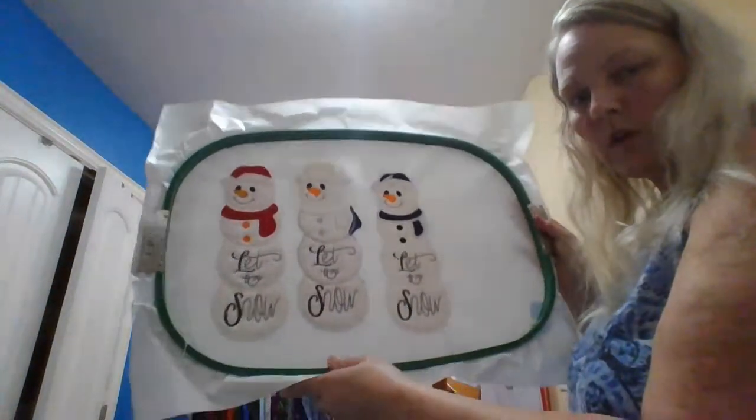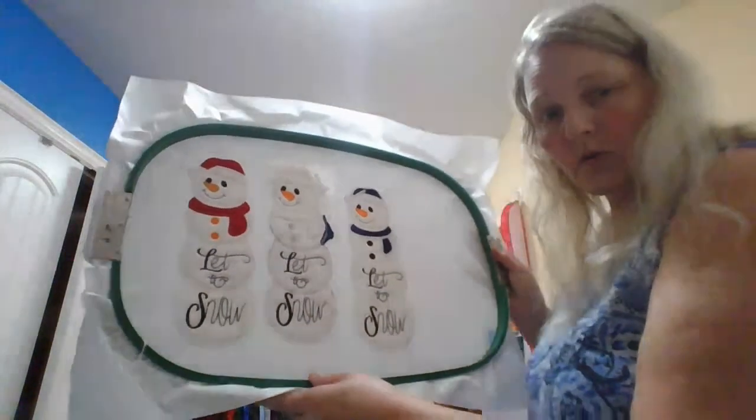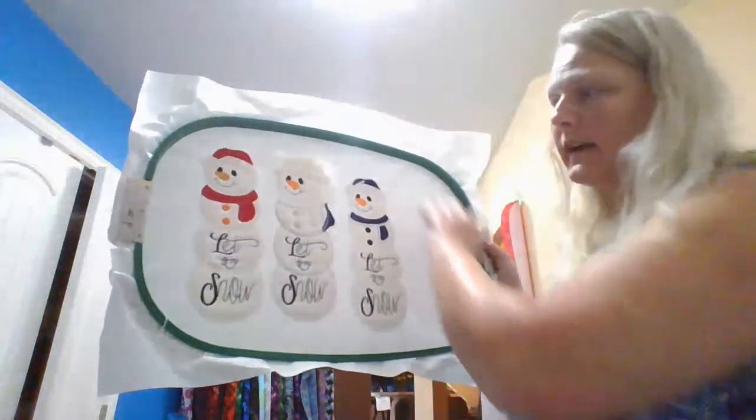You do get quite a bit for your money. You get two sets of all these hoops — there's the small one, next size up, so there's three small ones and then a little bit bigger one. Then you get one of the larger ones too. So you get seven hoops of two of those sizes.